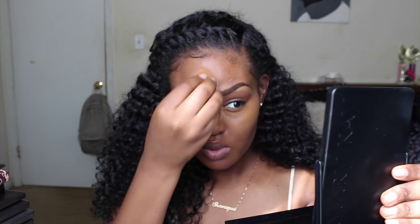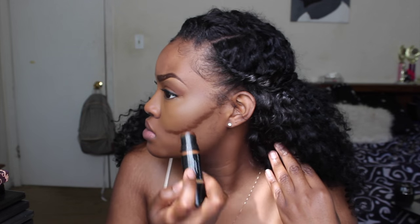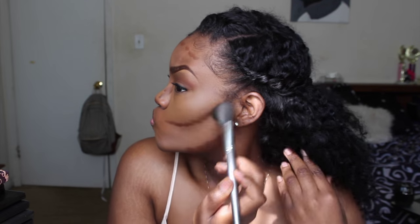I'm going to highlight my under eyes with the LA Girl Pearl Concealer, then blend it out with a damp Real Techniques beauty sponge. I'm also taking that concealer down under my cheekbones to define them before I contour. Then I'm contouring my face with the Black Up Cosmetic Contouring Stick. If you want a contouring stick, I recommend a Black Opal foundation stick in a deeper color — it works great as a contour. I'm blending out the contour and nose contour.